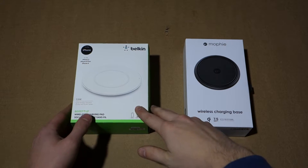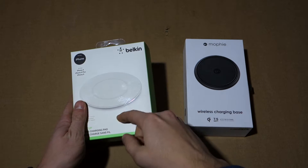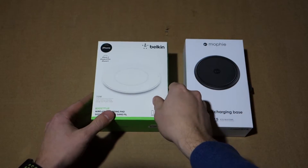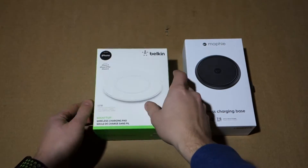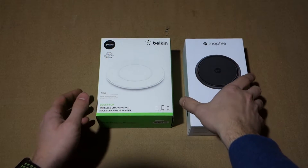First off, let's take a quick look at the boxes. The Belkin box is a soft cardboard — not corrugated or anything. It feels decent but nothing special.